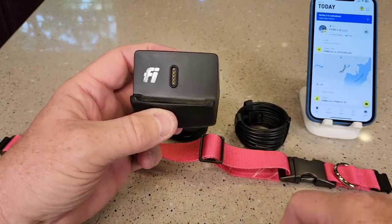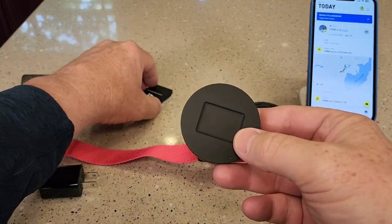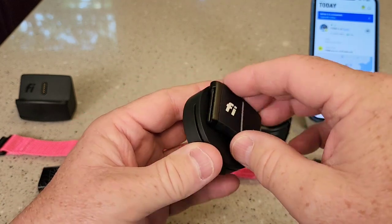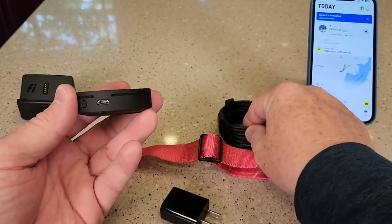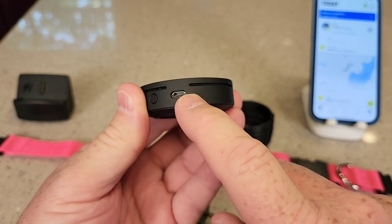The old charger I didn't really like that much — it was kind of hard to get in there. This new one is magnetic, so it's got a little magnetic part and it's going to wirelessly charge. It plugs in with USB-C, and it does come with the power adapter and USB-C cable. Well, that's micro USB — I would have thought that would have been USB-C.